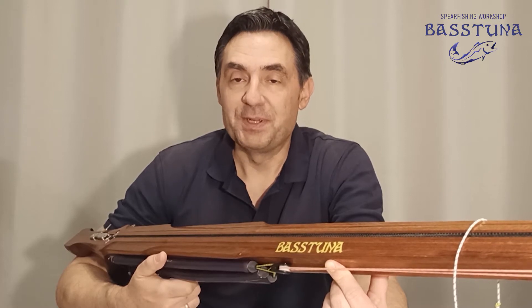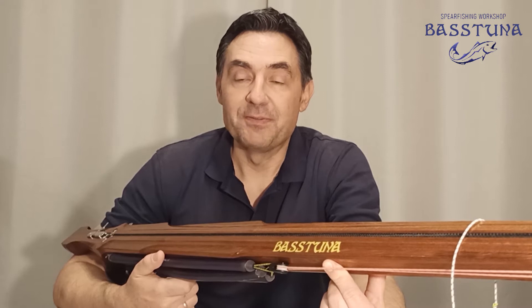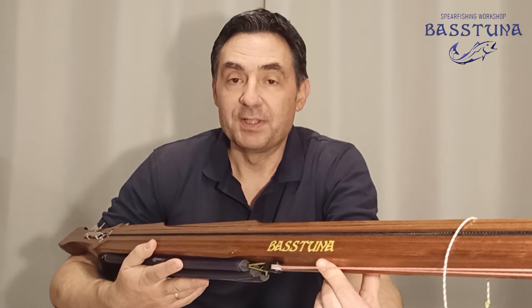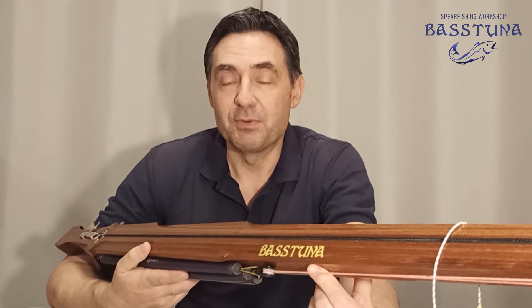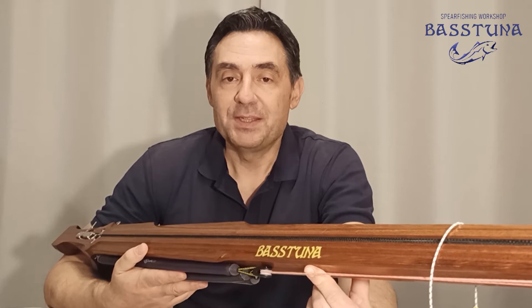Hello again and welcome to the Bustona spearfishing channel. In this video I will walk you through the shaping process on my inverted roller from the very beginning, trying to explain every step. The complexity of the work depends on the design of the gun, but generally it is not that difficult. As you will see I did most of the work on my balcony and in my living room, so everyone can do it. If you think that my videos are helpful, please hit the subscribe button.